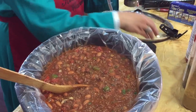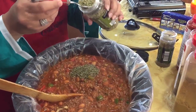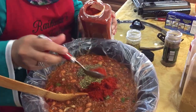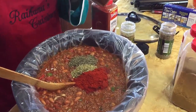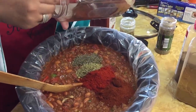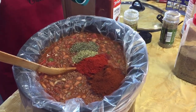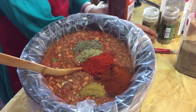With the chili in the crock pot, we're going to add one teaspoon of basil, one teaspoon of oregano, two teaspoons of Spanish paprika, four teaspoons of chili powder, and one teaspoon of cumin. I did a taste test and it's already quite spicy, so I'm not going to add additional black pepper.